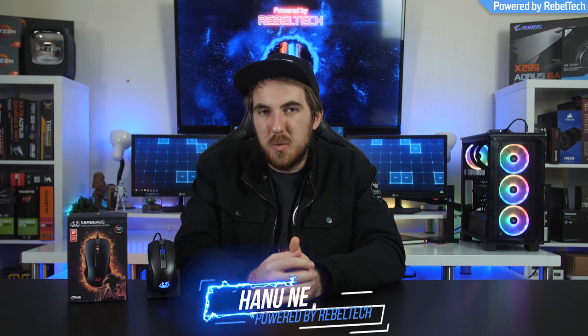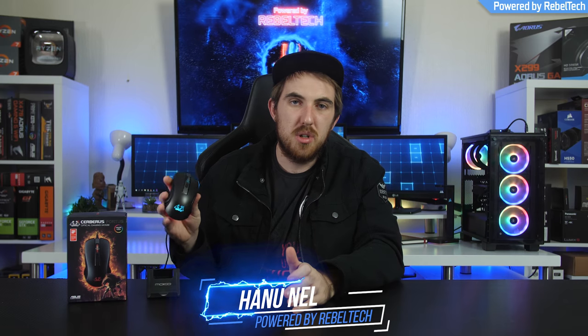How's it going everybody, welcome to We Do Tech. For today's review we are going to take a look at the Cerberus Fortis from ASUS. The Cerberus is ASUS's new, more affordable range of gaming gear, peripherals and also stuff like graphics cards. We're going to take a look at the Fortis, see how it performs and if it's worth buying. Let's jump into today's review of the Cerberus Fortis right after this.